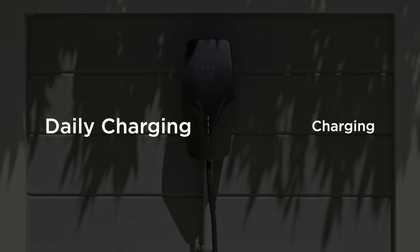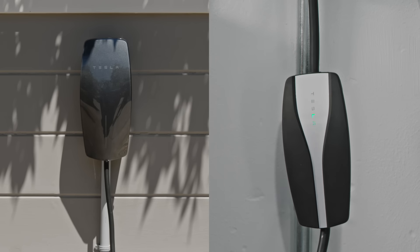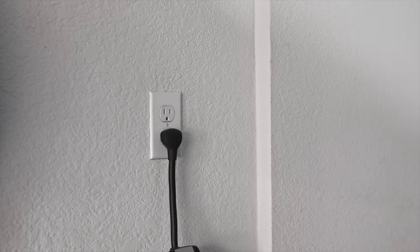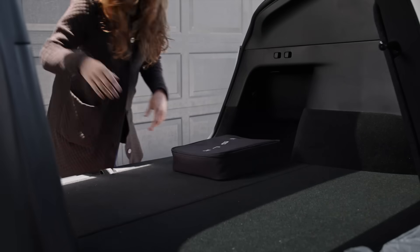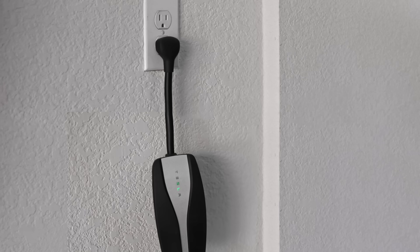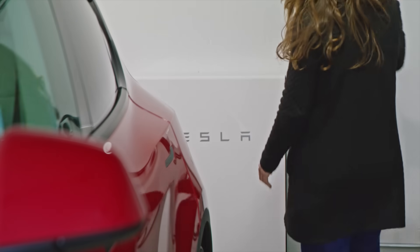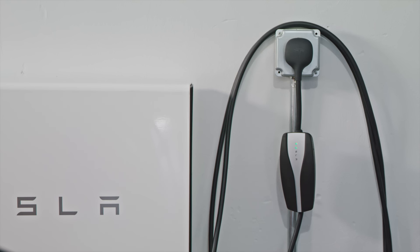The Tesla Wall Connector and the Tesla Mobile Connector are the most common home charging solutions. The Mobile Connector allows you to charge your car anywhere there's a power outlet. It's great to bring with you on overnight trips. A standard household outlet charges your battery relatively slowly, so we recommend using the Mobile Connector with a more powerful outlet for daily charging.